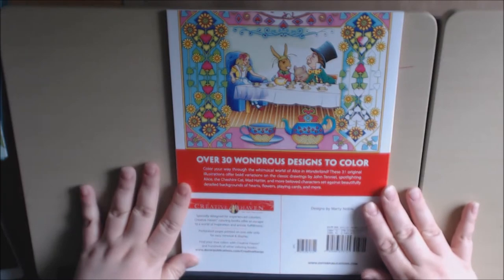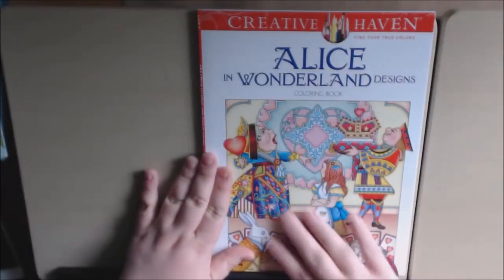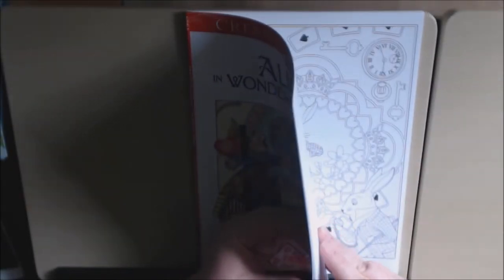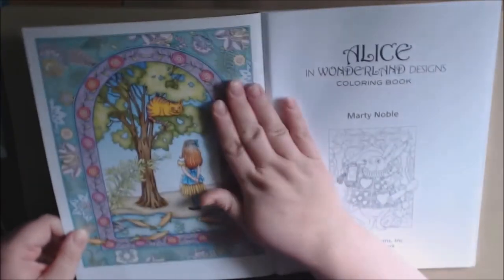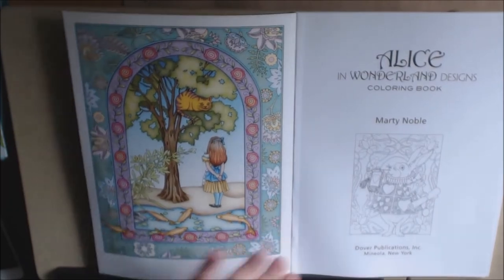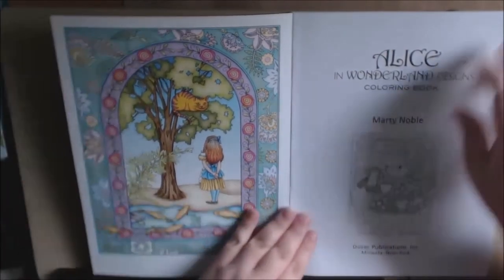This one has 30 pages. Marty Noble again — we all love and know her designs. I love how this is colored in. I've been wanting this book. Let's see what's on the front cover. I haven't opened this book yet, so we'll see this together. Alice is just my favorite. She's just gorgeous. I love this cover.